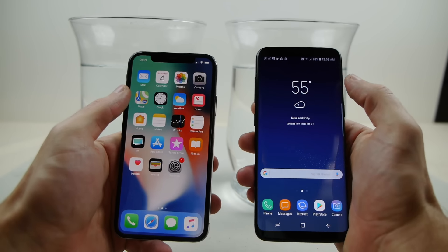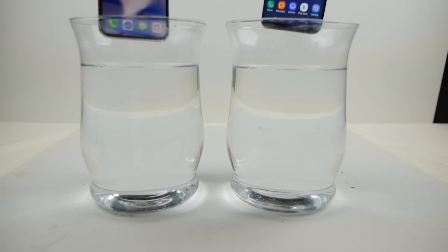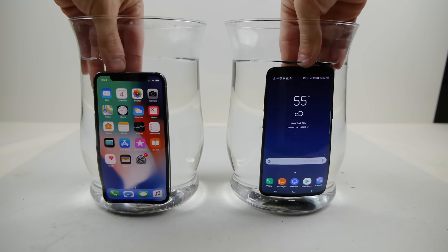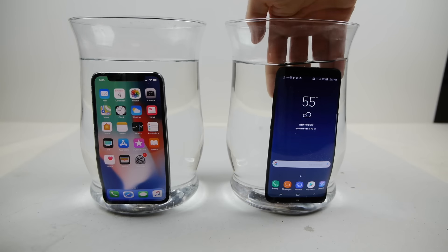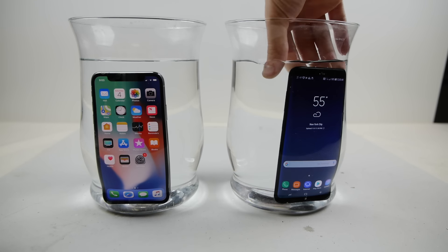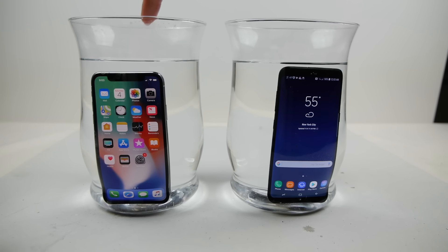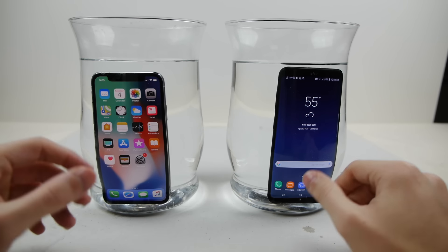Right now I actually juiced up both of the phones. They're at like 98, 99 percent. Let's go ahead and pop them in these little jugs. It's going to be maybe 10, maybe 12 hours. I just want to see once they fully freeze what will happen. They are completely underwater. I might just add a little bit more water to the Galaxy S8 container because there's a little bit of unevenness. Let's go ahead and pop them in the freezer, and I'll see you tomorrow.